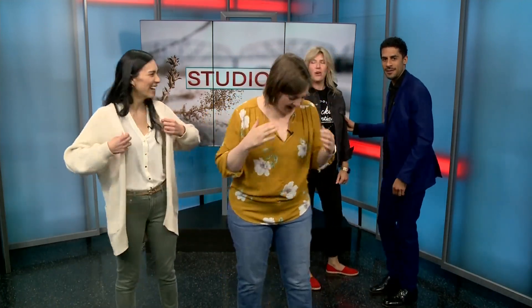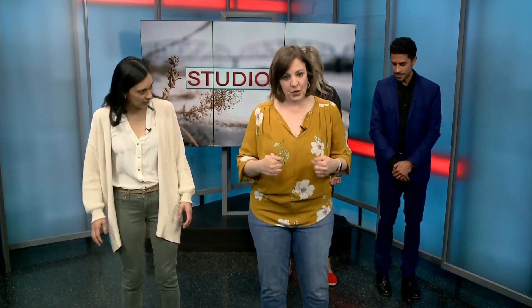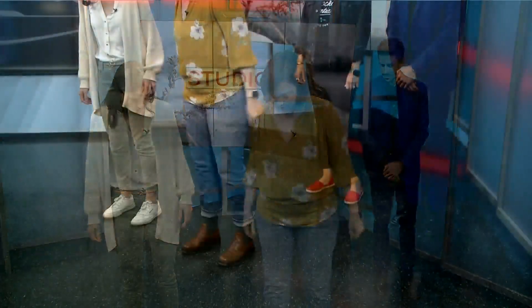I think we should just get started. We've got our partners. Got some music here. I'm going to be the lead and Natalie's going to be the follow. Michael's going to follow me. So I'm going to start with my left foot, Natalie's going to start with her right, and we're going to rock backwards — just transfer our weight backwards and then forwards again. And then we're going to step away from each other.